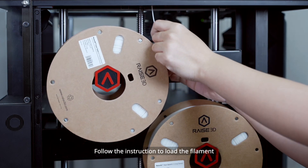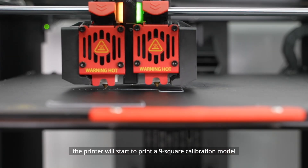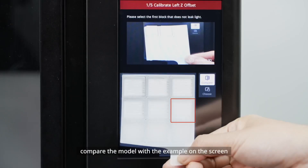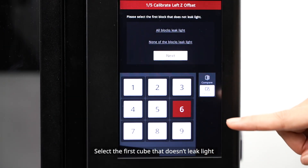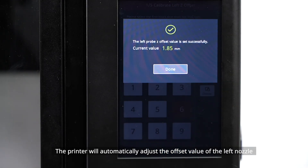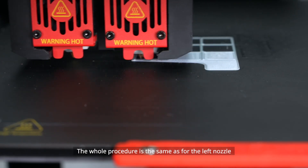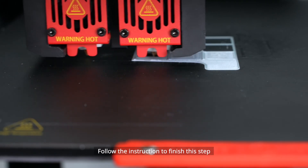Make sure you can feel some resistance as the feeler gauge passes between the nozzle and build plate. Follow the instructions to load the filament. After the filaments are successfully loaded, the printer will start to print a 9-square calibration model. Wait for the model to print. After the model is printed, compare it with the example on the screen and select the first cube that doesn't leak light. The printer will automatically adjust the offset value of the left nozzle. The second step is Right Z-Probe Offset, designed to ensure the proper distance between the right nozzle and the build plate. The procedure is the same as for the left nozzle.